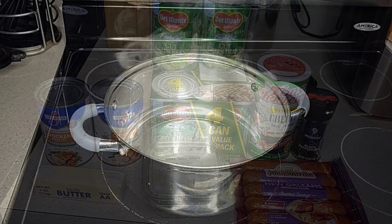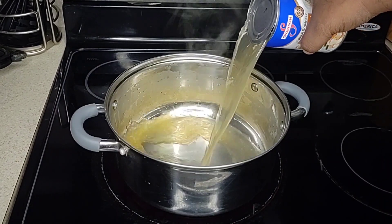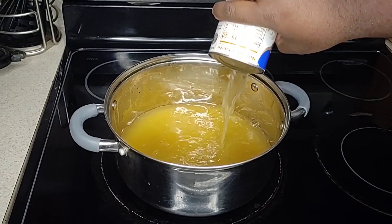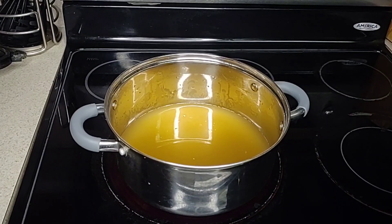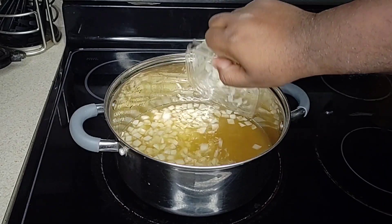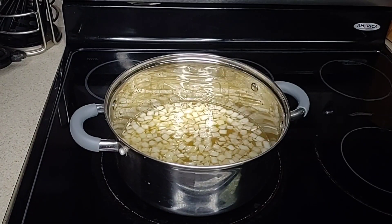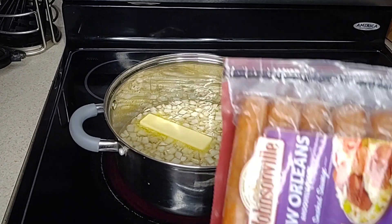As my pot is heating on the stove, I pour my cans of chicken broth into the pot. As the pot continues to heat up, I dump the container of diced onions into the pot. After the onions have been added, I then add just a little bit of butter to the pot and let it work its magic. And next, I add the andouille sausage.